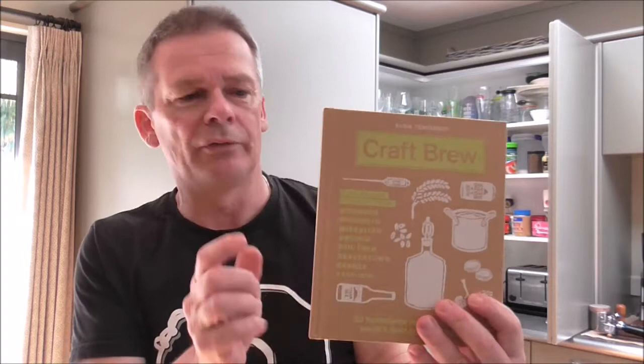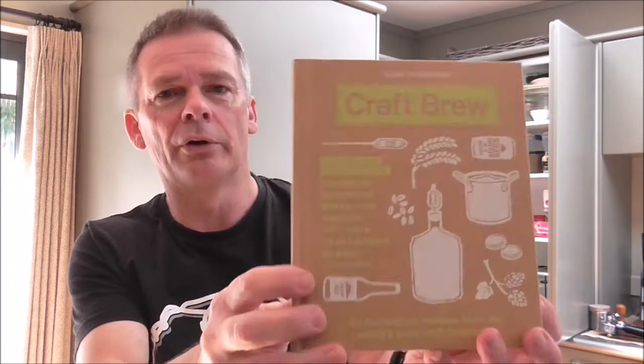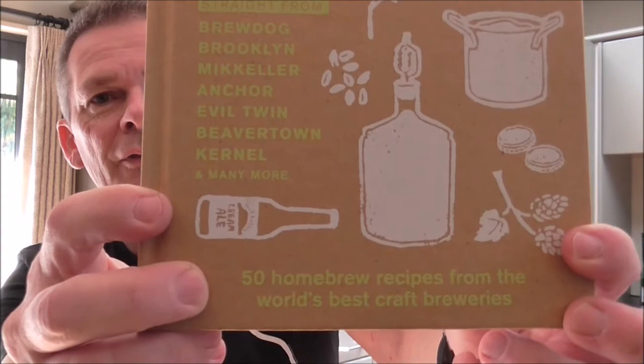Really looking forward to cracking this open, but before I do that I just wanted to quickly show you this book. Big shout out to Cheshire Homebrew — he's the man that showed this book on one of his videos and I was impressed, so I ordered a copy myself. It's got a section in the front all about brewing, but the main reason I got it is it has 50 homebrew recipes from the world's best craft breweries.